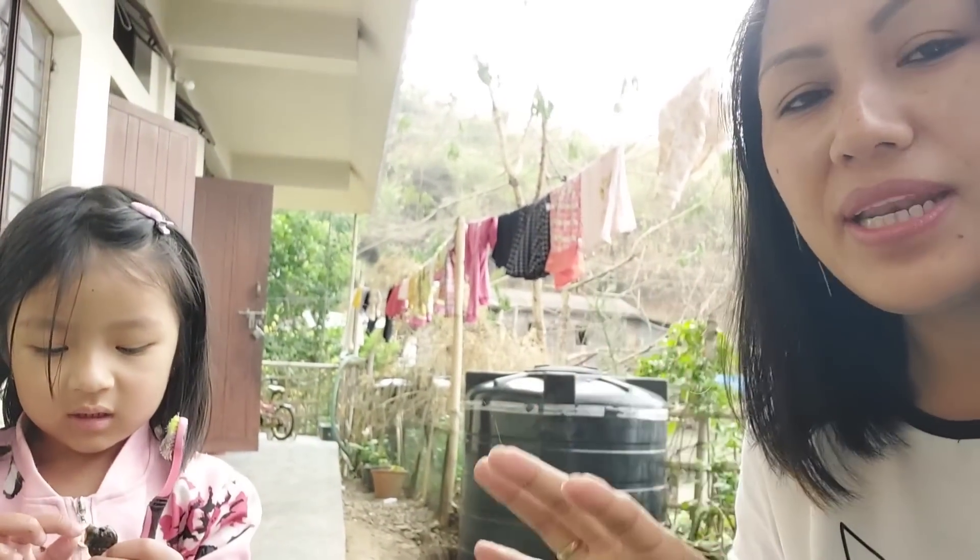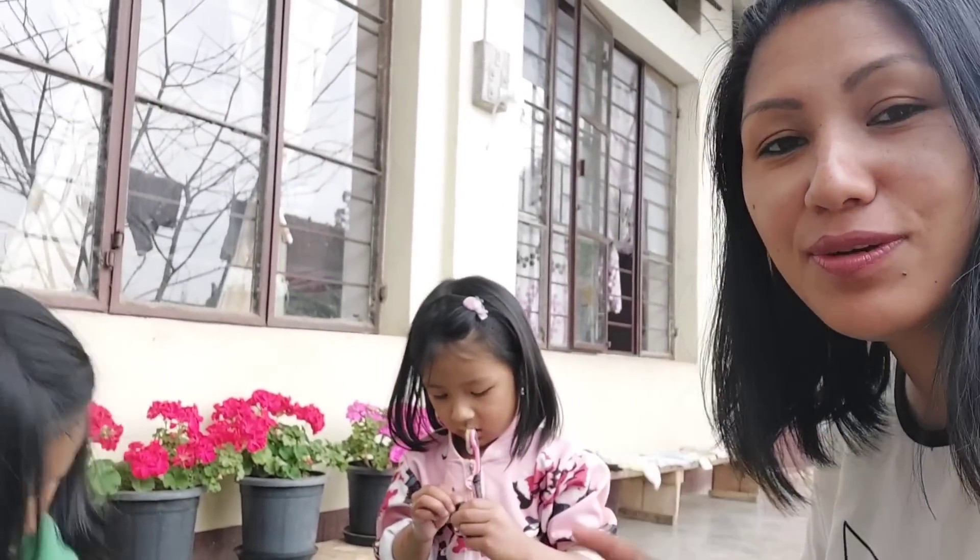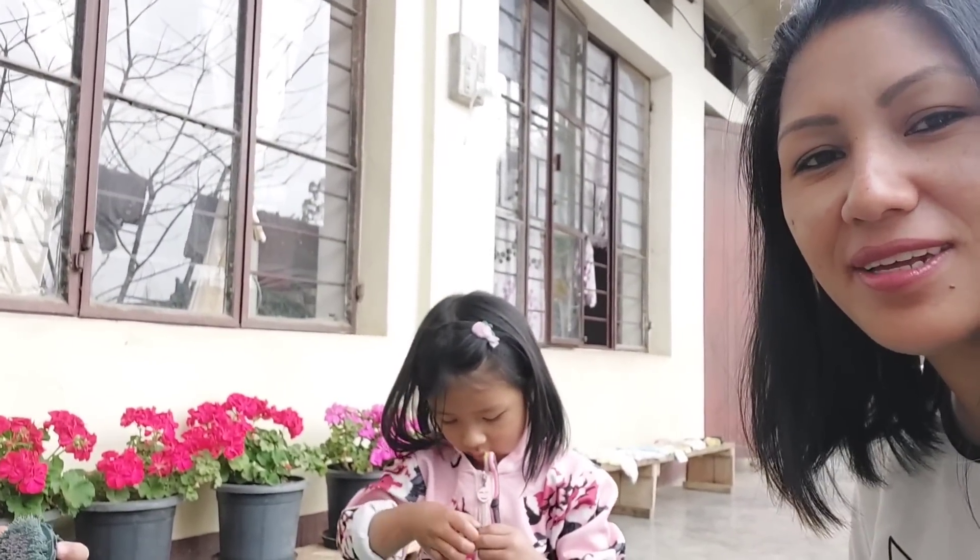Hi everyone, welcome back to my channel. Today's dish is inspired by Korean hot pot, and I am going to cook with snails, so stay tuned and watch this video till the end.